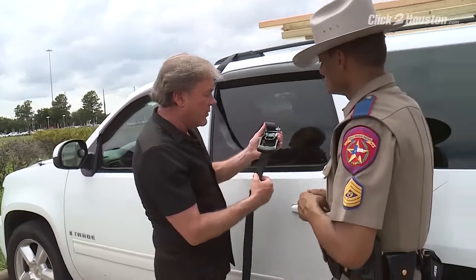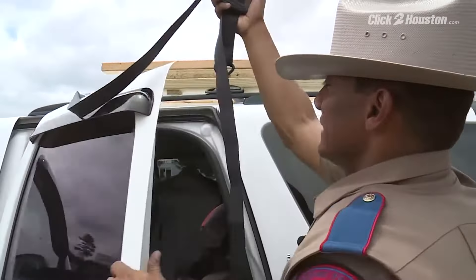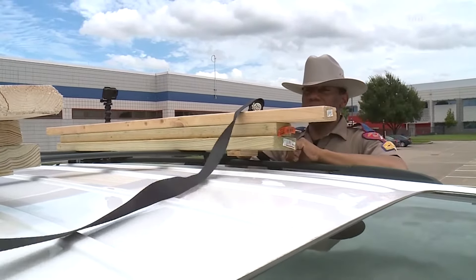So instead of string or twine, we're going to use these ratchet straps. How do we use them? You take the ratchet strap, you take the hook, and hook it on the bottom of the luggage rack. Now, Bill, I'm going to throw this other hook to the other end to you, and you can hook it on that side.